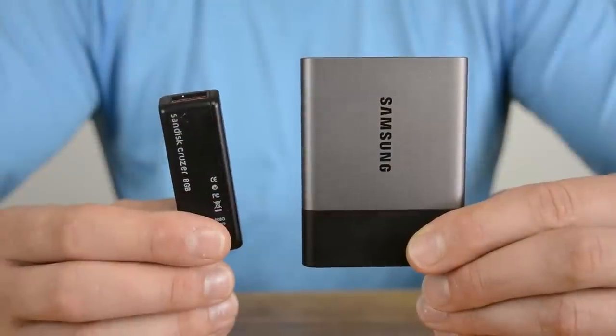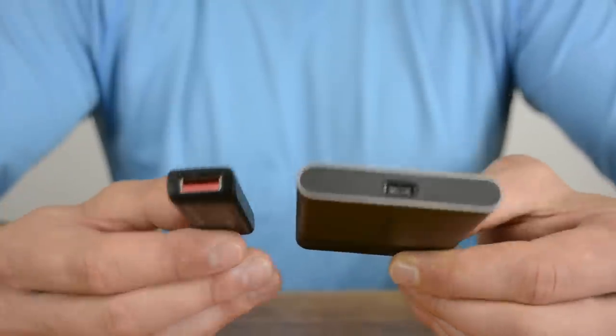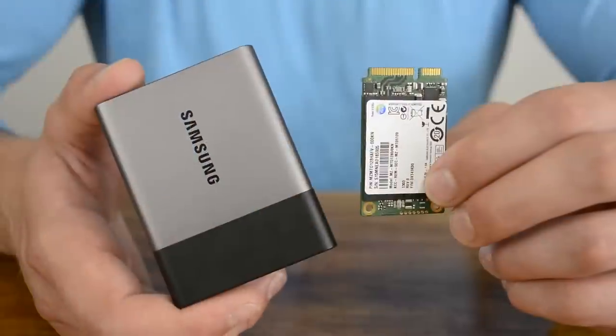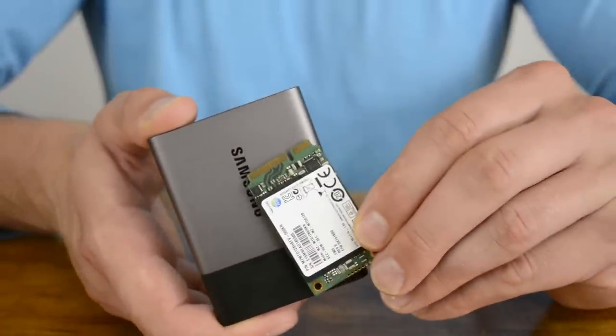The T3 might be physically larger than a traditional USB thumb drive, but it's really no heavier at just 51g for the 1TB model. The T3 will easily fit in your pocket, along with the USB cable if need be. Inside lies a Samsung SSD 850 EVO mSATA SSD, so you know the T3 isn't going to be sluggish when it comes to file transfer performance.